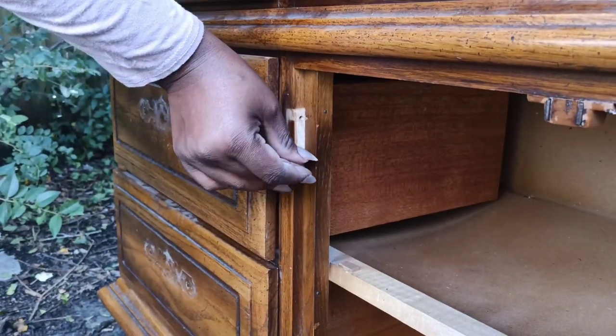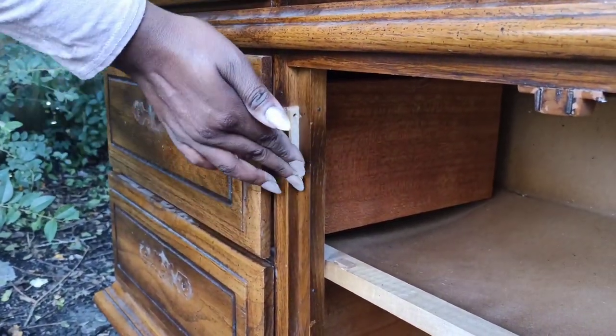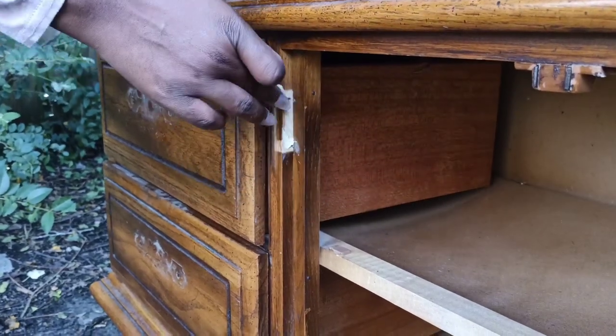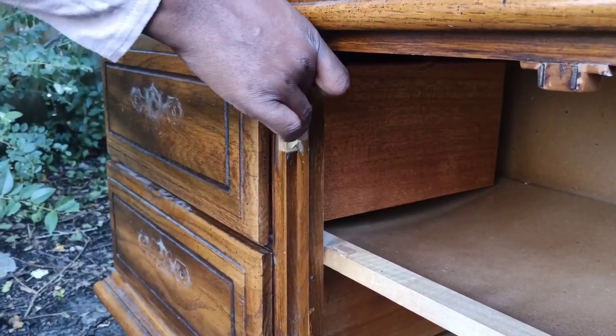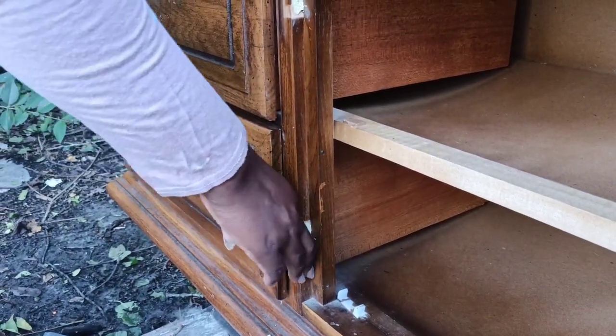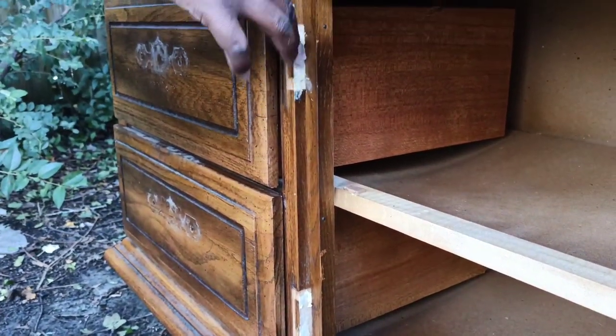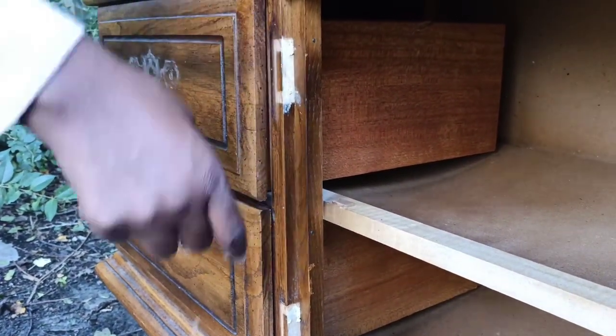Now I am going to start wood filling in the areas where the doors previously were. That is just going to help me get a more seamless look and make it less obvious that doors were missing. I am using the Gorilla wood filler and I will not go back to the plastic wood filler because I like this one so much more. Since there were only eight screw holes to fill, that only took about 10 minutes.